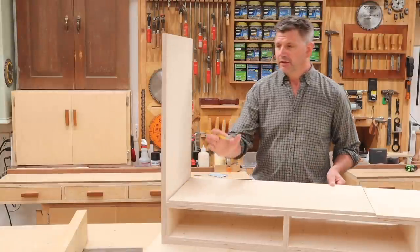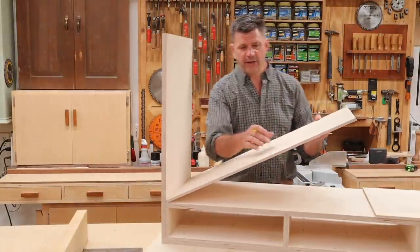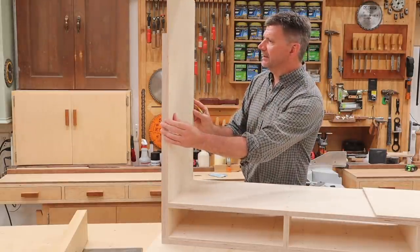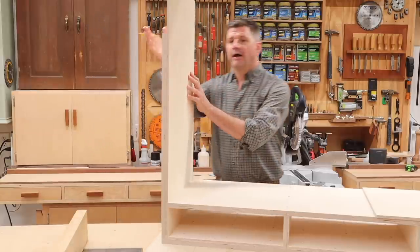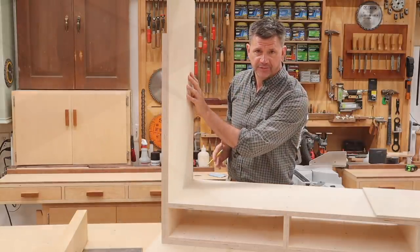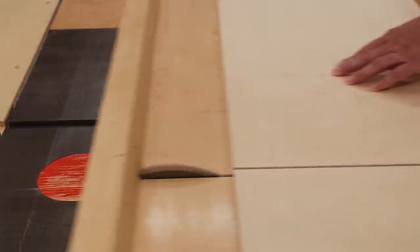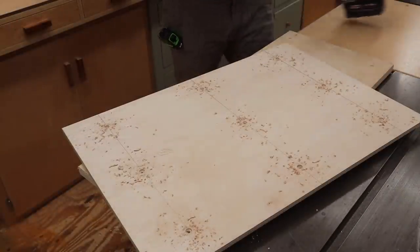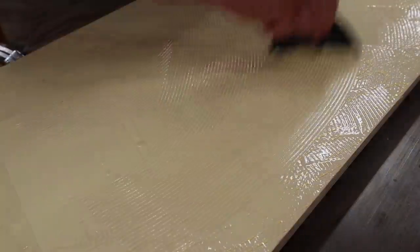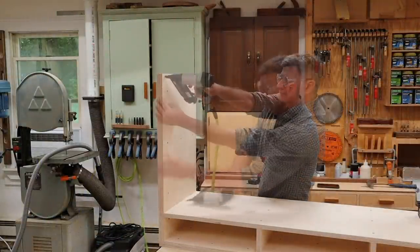Now that I have the table put together, the next step is to beef up the leg a little bit. I'm using a piece of three-eighths plywood — I'll stand it up against the inside of the leg, use a sharp pencil, and trace a line. Now I'll make that cut with the cross-cut sled on the table saw. After cutting the parts to size, I'll measure and mark to pre-drill and countersink nine evenly spaced holes. After spreading wood glue on the filler piece, I'll tack it in position with three-quarter inch nails, and then use nine three-quarter inch screws.